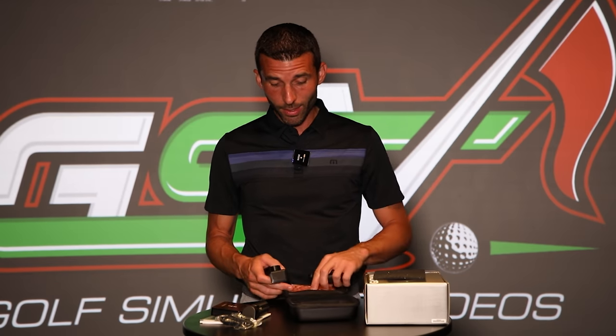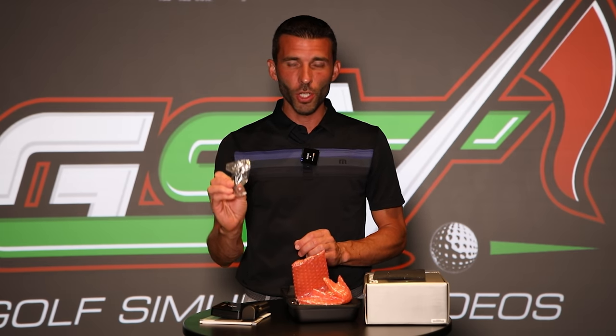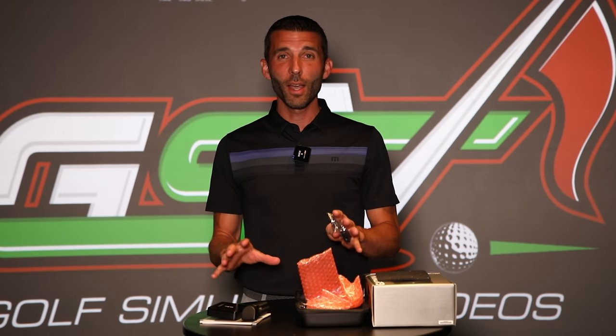I like that it comes with a little case like this — really simple to either toss in your golf bag or bring it with you to the course, whatever you're doing. Very simple USB charging, that's nice. And then the 10-hour battery life — that's a really long time, so I don't think you'd be worried about supplemental charging. It should last you for whatever you're doing for the day. So let's go ahead and get this thing set up and we'll take some shots and show you guys what it's got.